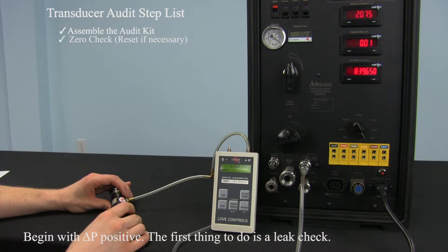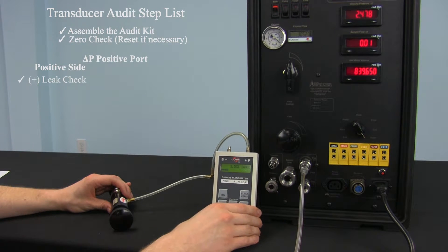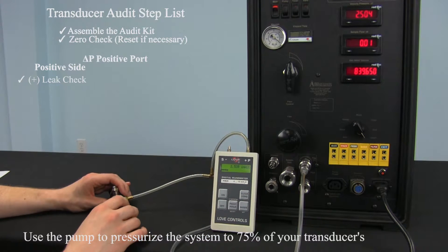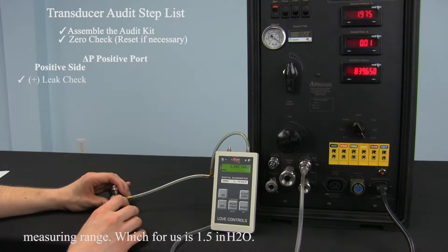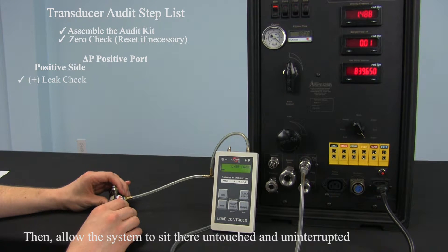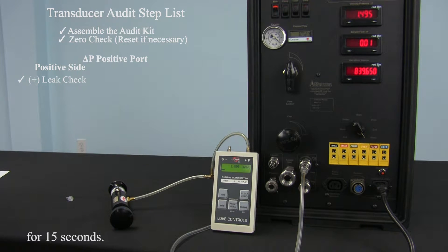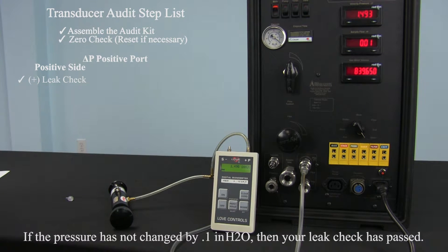Begin with the delta P positive. The first thing to do is a leak check. Use the pump to pressurize the system to 75% of your transducer's measuring range, which for us is 1.5 inches of water. Then allow the system to sit there untouched and uninterrupted for 15 seconds. If the pressure has not changed by 0.1 inches of water, then your leak check has passed.